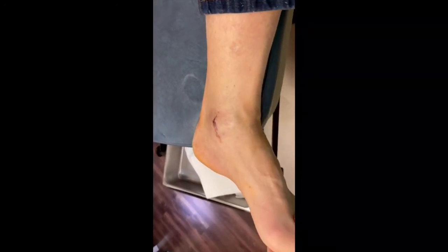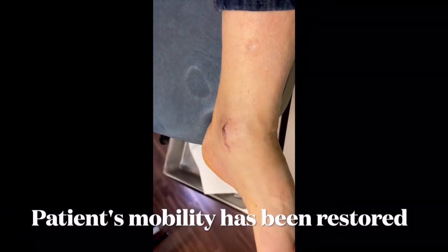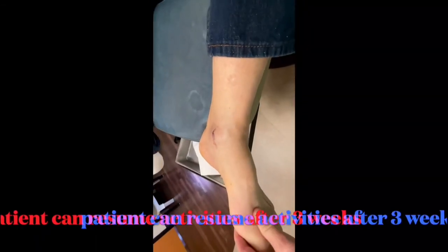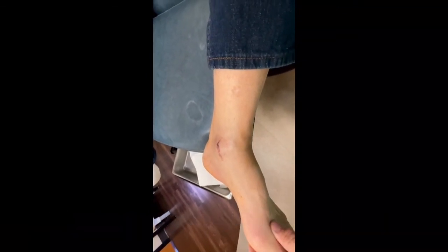We are now two and a half weeks after the surgery and we can see the motion we have at the ankle. Most importantly, the incision is healed and this gentleman will be able to go back to full activities very soon.